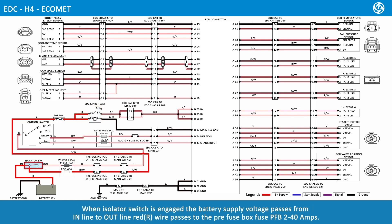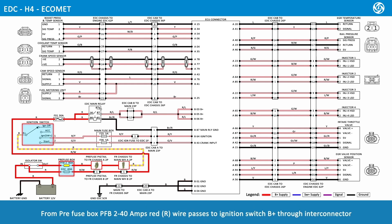When the isolator switch is engaged, the battery supply voltage passes from in-line to out-line. The red wire passes to the pre-fuse box fuse PFB2 40 amps. From pre-fuse box PFB2 40 amps, the red wire passes to ignition switch B positive through the Inti connector.